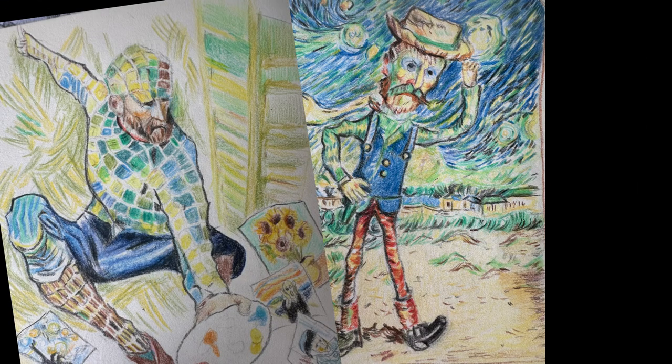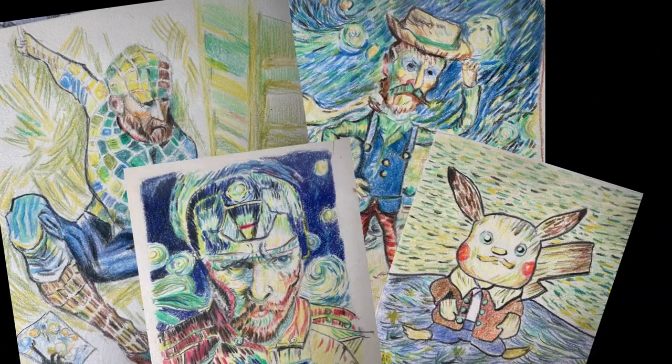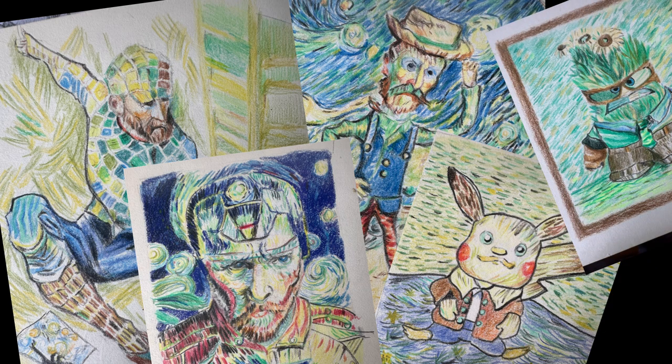Not too long ago, I tried to extract the essence of expressionism from Vincent van Gogh's style and then apply it onto the characters that I've drawn. Are you able to recognize some of them?